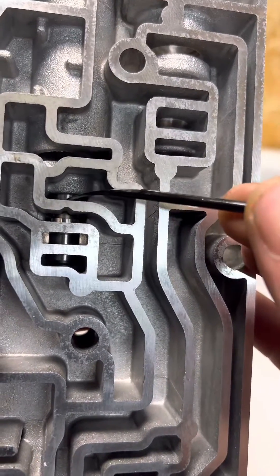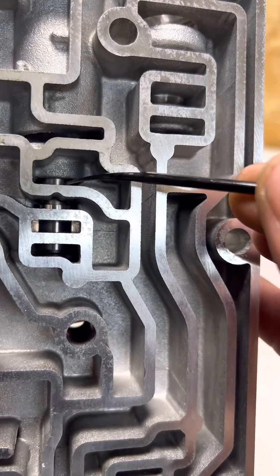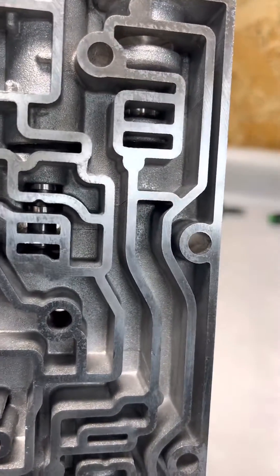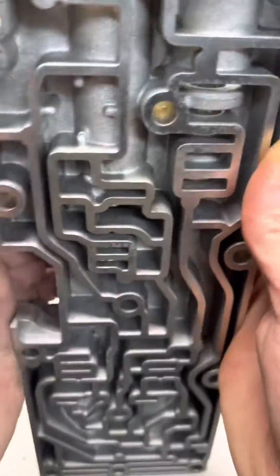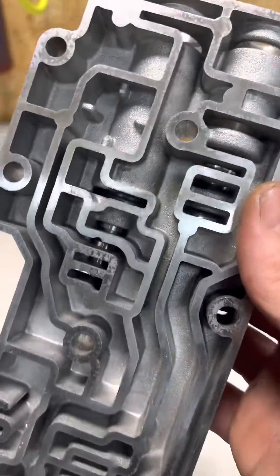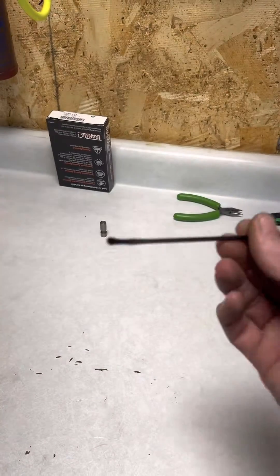If you take a look right here, I've put a steel regulator valve in place. What's important — and it's going to seem kind of silly — is that if you shake this, that is one way you want to make sure that valve is extremely free. The other thing you can do is use something like a long spoon.